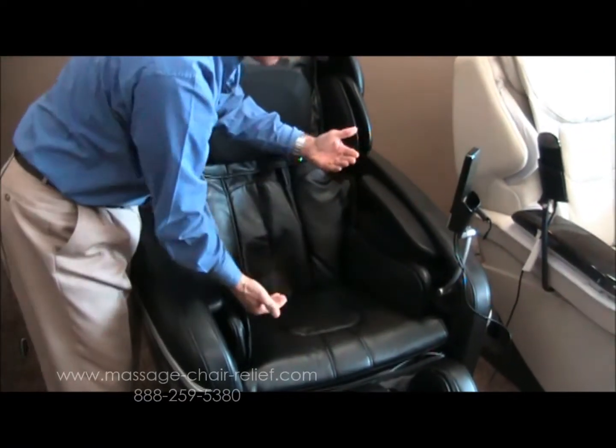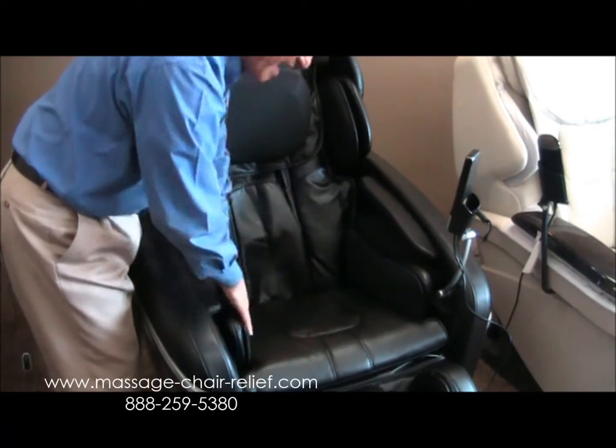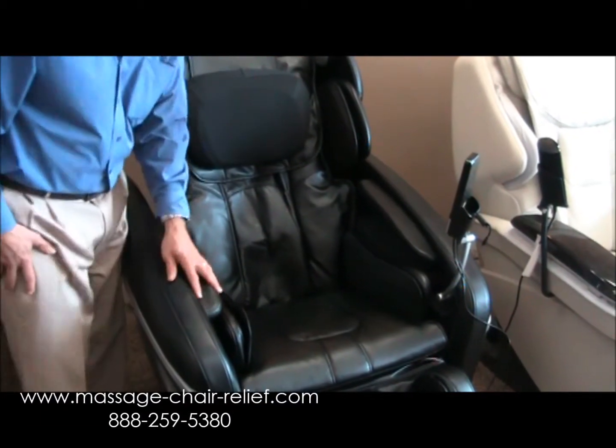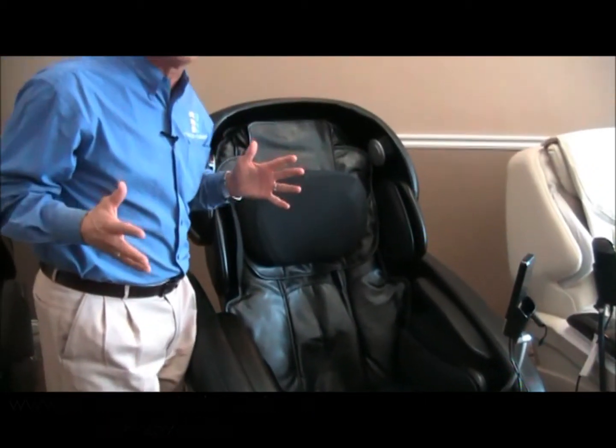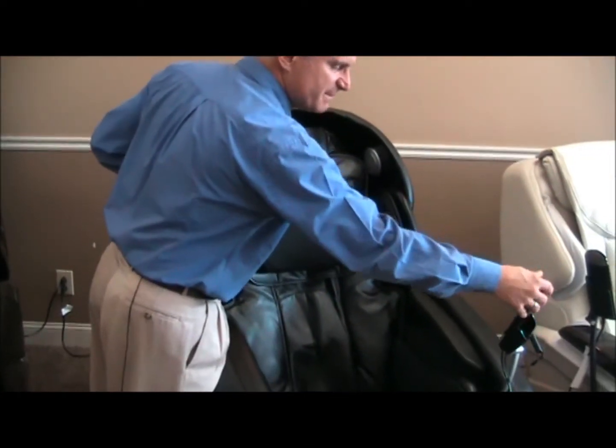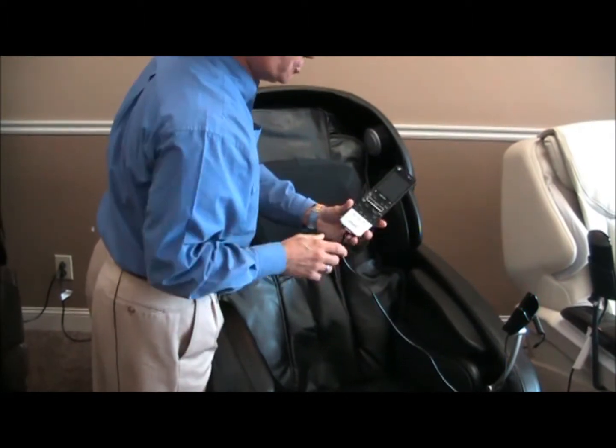The seat also inflates — you have airbags that inflate on the seat to lift your pelvis on one side or the other. You have thigh airbags that are not designed to massage the sides of the thighs but are designed to pin your hips in so that when the rollers come up and down your back, it helps increase the intensity of the rollers by holding your hips in place.